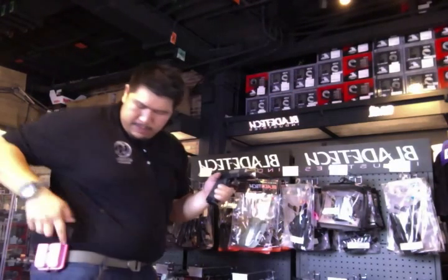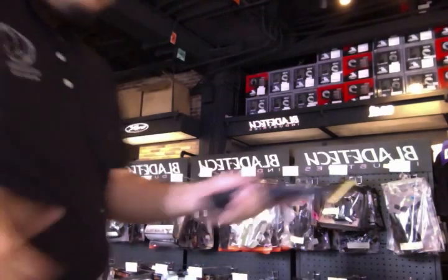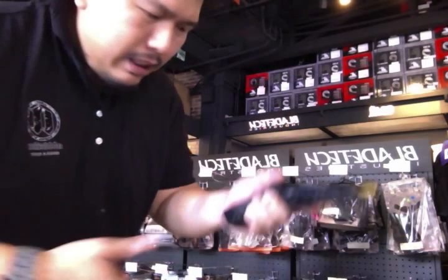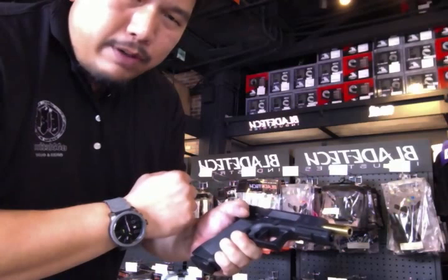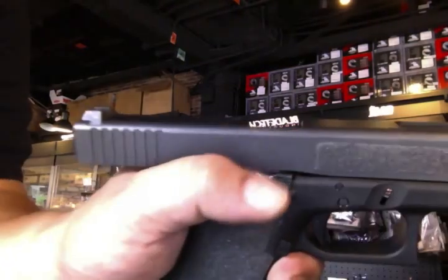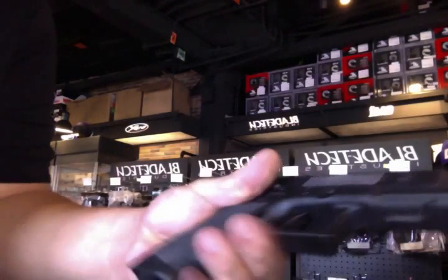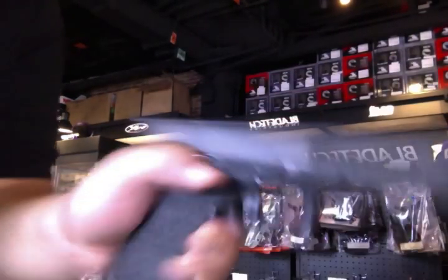Some guns have an automatic slide-forward feature — just by tapping the new magazine in, the slide goes forward. For Glock, you have this extended mag release, so when you insert you place the thumb there and the slide just goes forward.